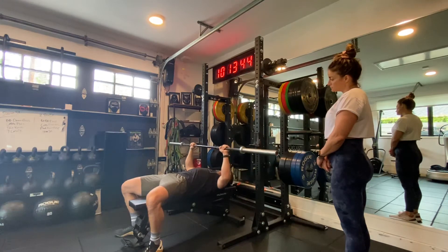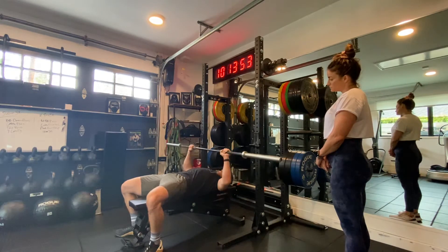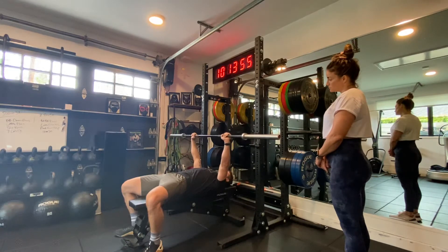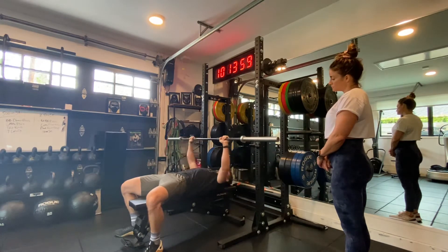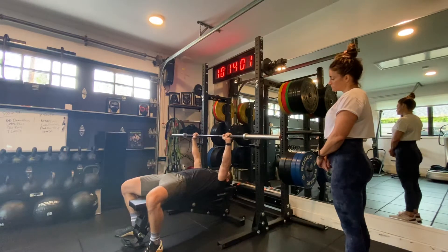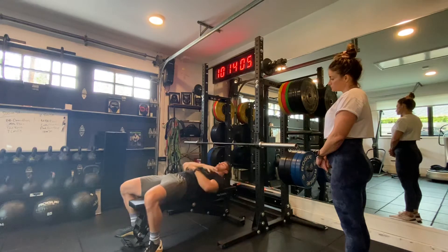Core is engaged. I'm going to bring it down into the eccentric phase — that's the lowering phase. Bring it to my chest and pause. This is the central or middle movement. Then the concentric phase is the press upward. So bring it down to your chest and press up over your chest.